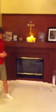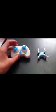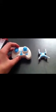I think this is going to be a pretty cool drone, but we'll find out. Here's our test flight of the CX-10 4 channel quadcopter.